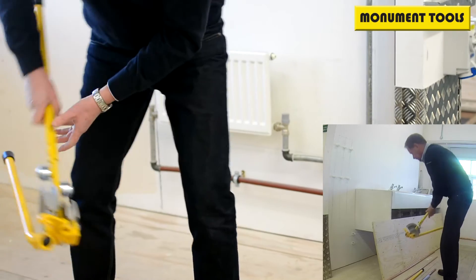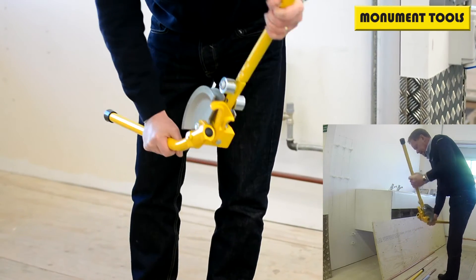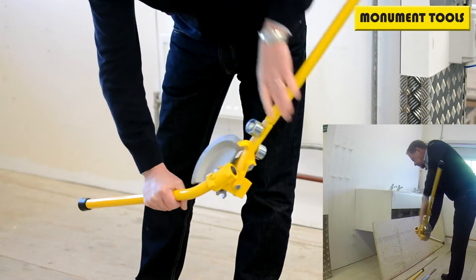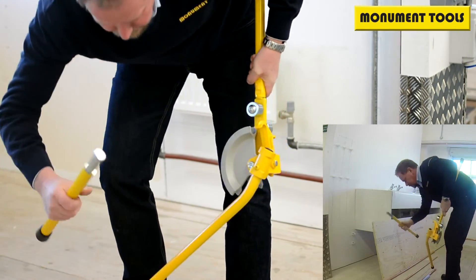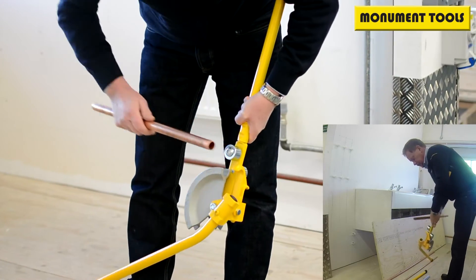The 22mm is slightly different — the tube is much more difficult to bend. So we're going to engage an extension handle. Same principle: move the hookstop,